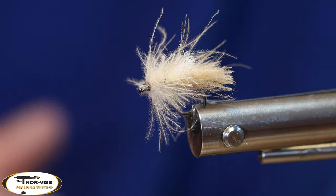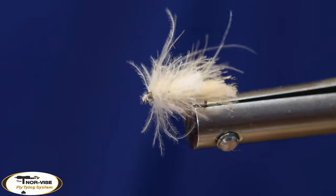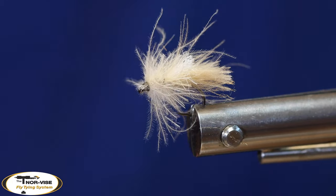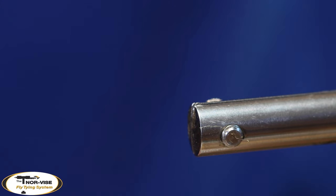Hey, this is Dave at West Texas Bugs. If you're looking for a caddis pattern that does not involve deer hair, this is the one for you. This is Lance Egan's corn-fed caddis, and I had a chance to fish it this year on the Bitterroot River, and I am a big fan of this fly.